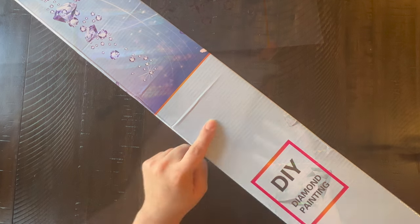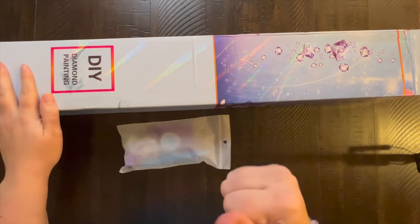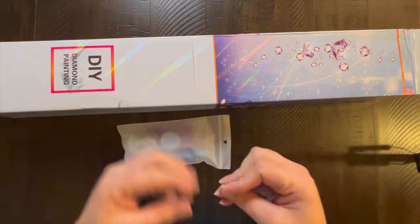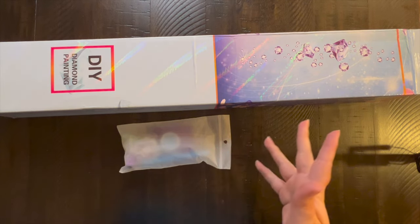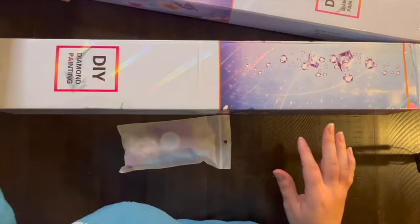So this is the box. Both kits were shipped together — not in an outer box, I believe, just a really thick plastic with almost like a bubble wrap inside. It was packaged really well and nothing was damaged at all. There's just the slightest bend in this box, but I don't care about that.